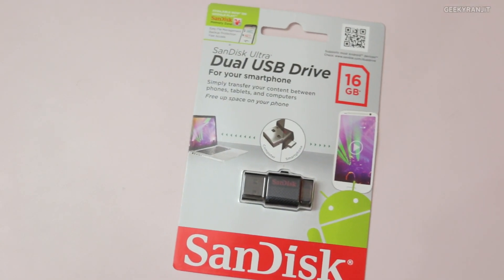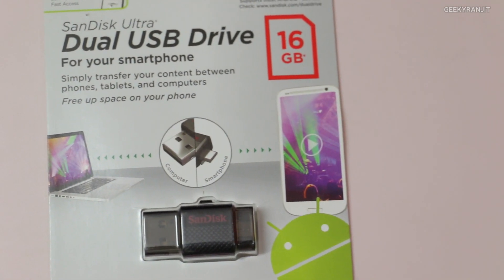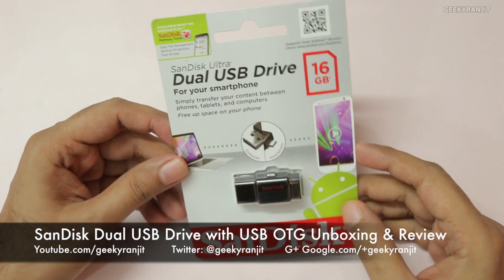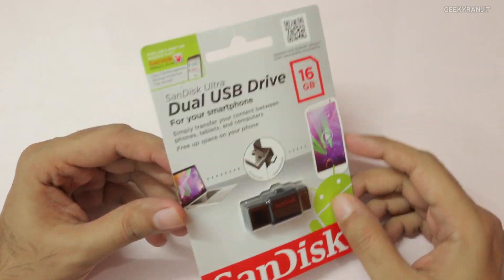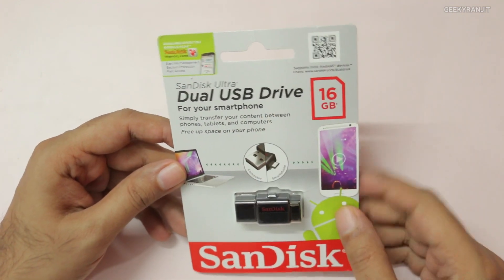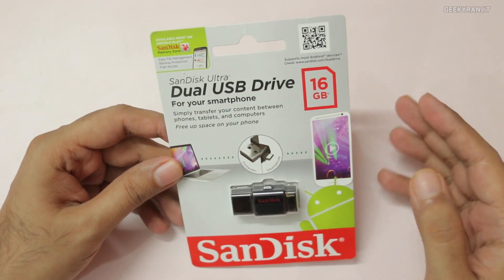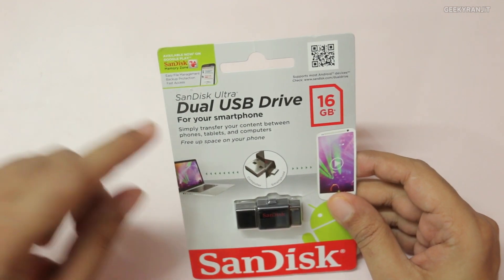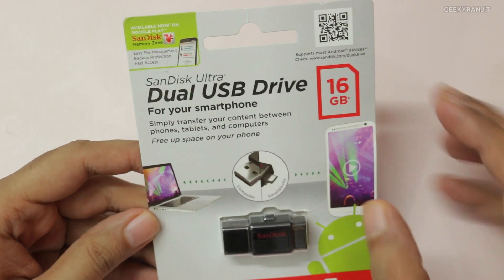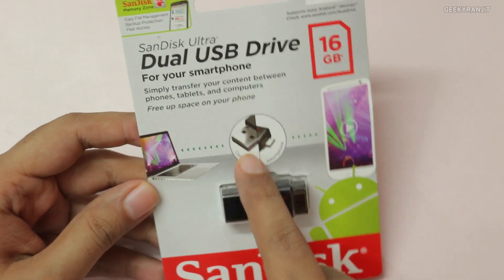Hey there, this is Ranjit, and in this video we'll be doing the unboxing and review for the SanDisk Dual USB drive. The unique thing about this drive is that it has built-in USB OTG support. This is the packaging — before I open it up, let's see what's written. I have the 16 gig model; it also comes in 32 and 64 gigs, and it says it's compatible with many Android devices. You need to make sure your Android device supports USB OTG.